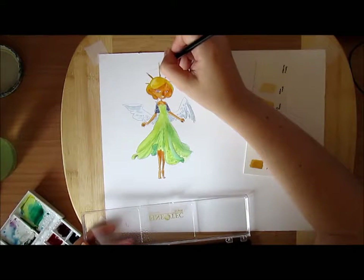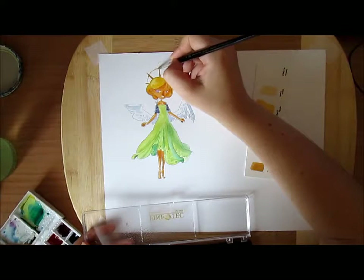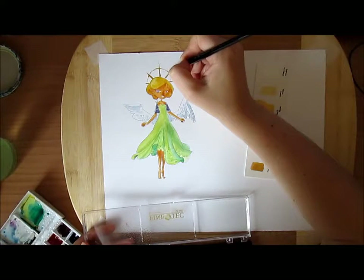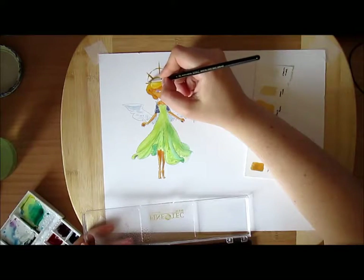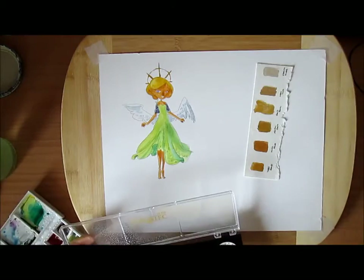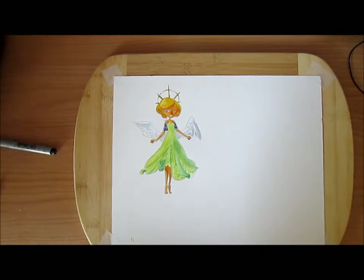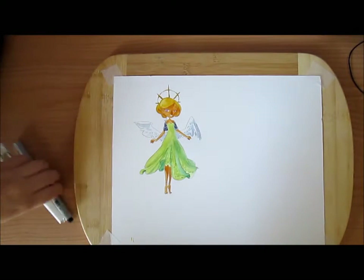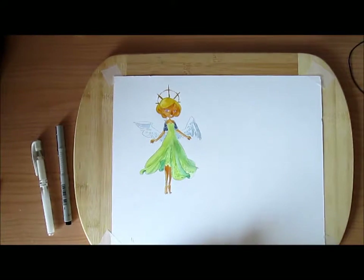They're good for detailing, but for flat washes of colors they're really not that good. You tend to see some places where the pigment is less, so you can see holes and the paper shines through. Here I cleaned my brushes and left my drawing to dry.